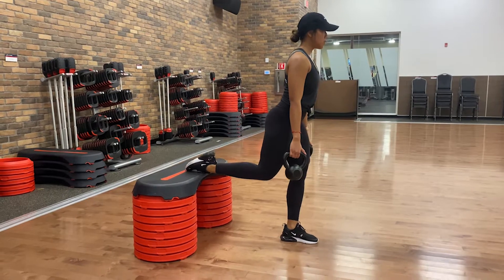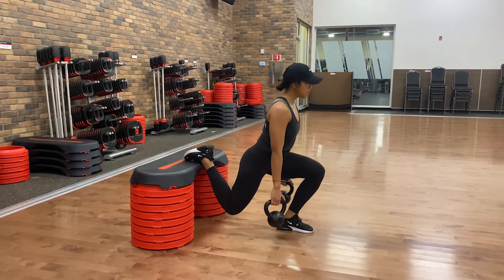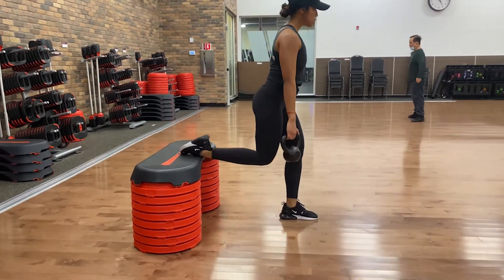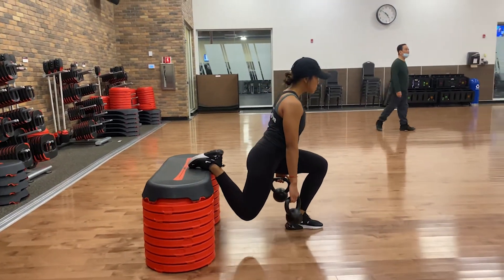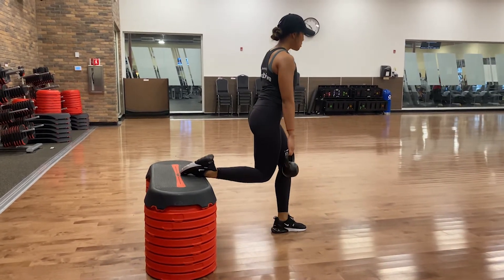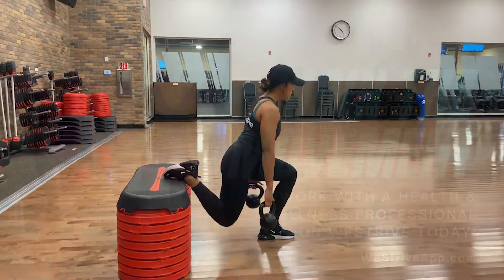Stand holding a pair of kettlebells at your sides with elbows locked out. Place the back foot flat on a boxer bench, keeping feet in line with the hip joints. Drop hips straight down, keeping the front foot flat and the knees behind the toes on the front leg. From the bottom position, drive your hips back up into the starting position. Maintain a tight core and neutral spine.